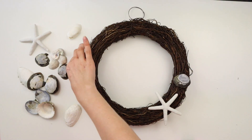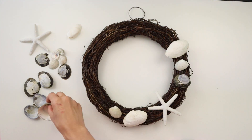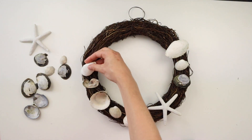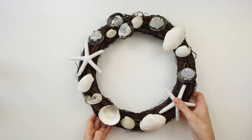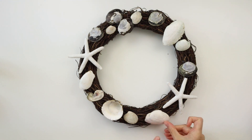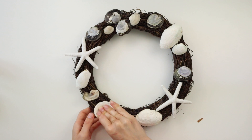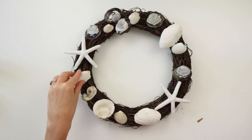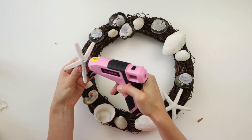I'm arranging everything onto the wreath before I glue them down, just to figure out where I want them all to go and how many shells I want to use. Once all the shells are in place, I'm gluing them down to the wreath with my hot glue gun. Be careful on this part — I broke a couple shells because I pressed down too hard when I was trying to get them to stick to the wreath.